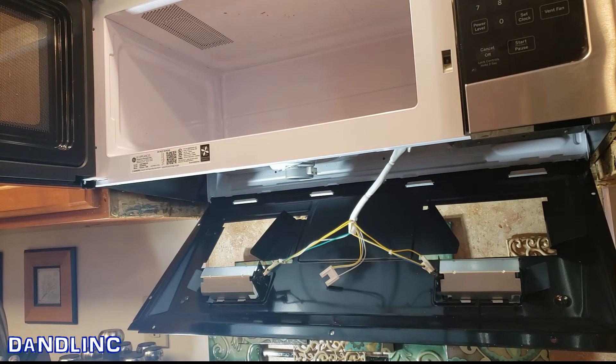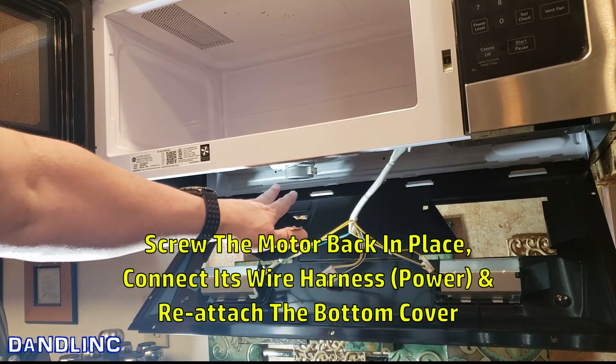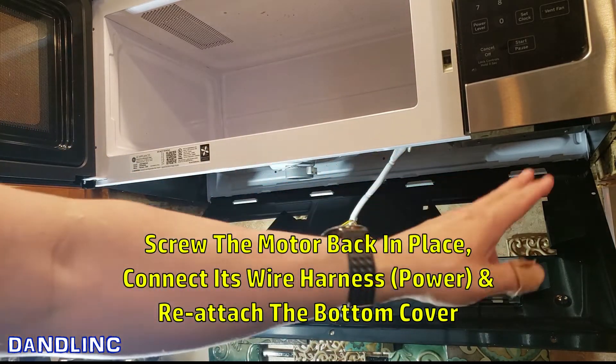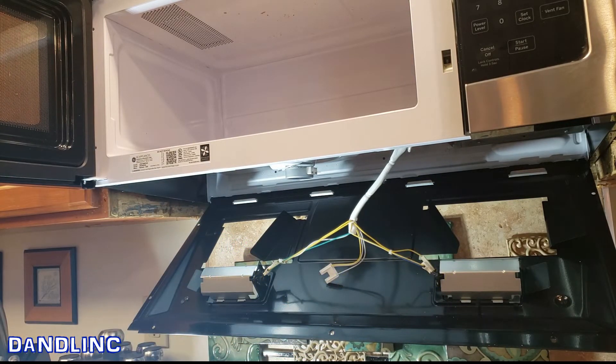Now we just reverse the steps: put the two screws back on the motor, connect the power, then lift up the top and put all seven screws back into place. Put the power on and see if it works — I'm going to do that all in quick time.